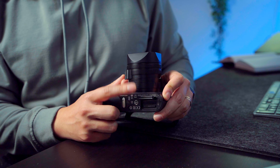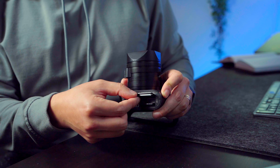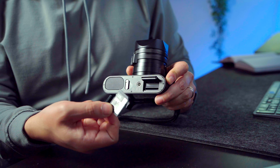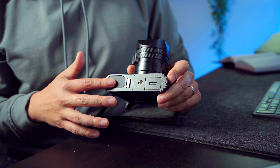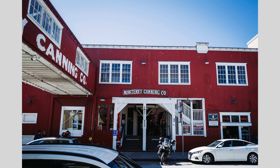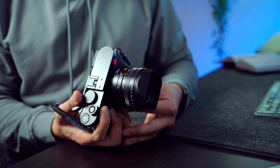Speaking of SD card doors, this is really well built — all metal. They probably could have fit two SD card slots in there, but whatever. The nice thing is that all of these doors and compartments are sealed, so you have rain, dust, and weather sealing on this Leica, which is really nice. Don't dunk this thing in the water, but take it out in the rain, take it out in the snow, have fun with it. That's one of the things you're paying for.